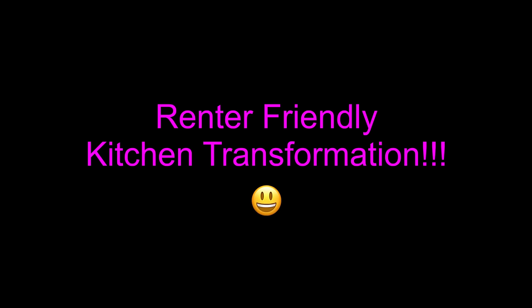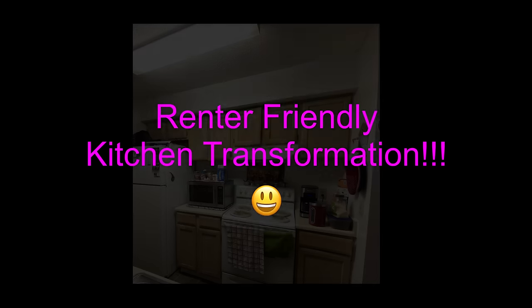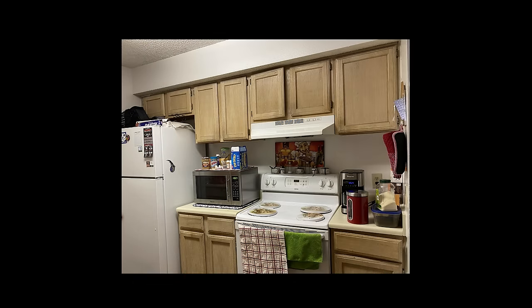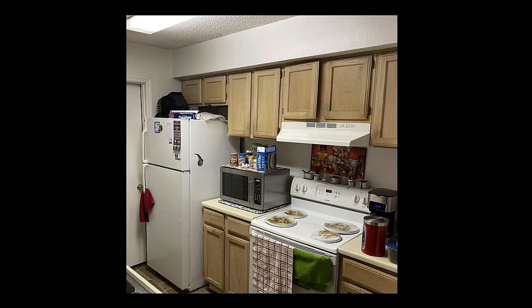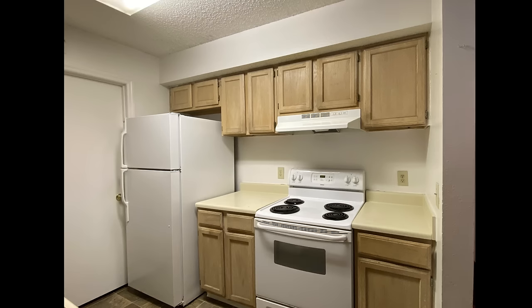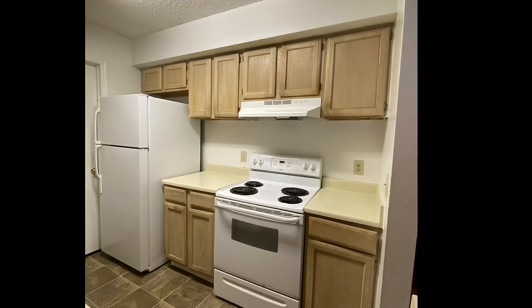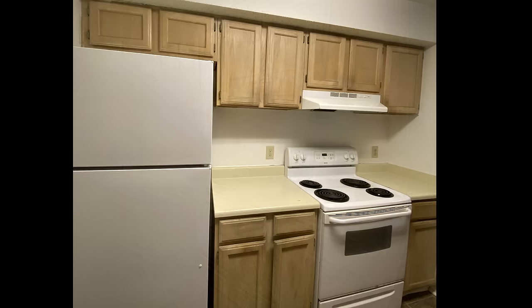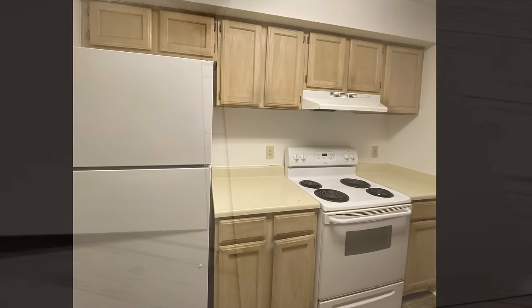Hey guys, Universe Essentials here. For today's video I'm going to be working on a kitchen that's in a rented apartment. I started by decluttering and took out everything to give me an open and clear canvas to work on. A lot of people have said it's almost impossible to change the look of a kitchen in a rented apartment, but I'm going to show you a smart and easy way to do this.